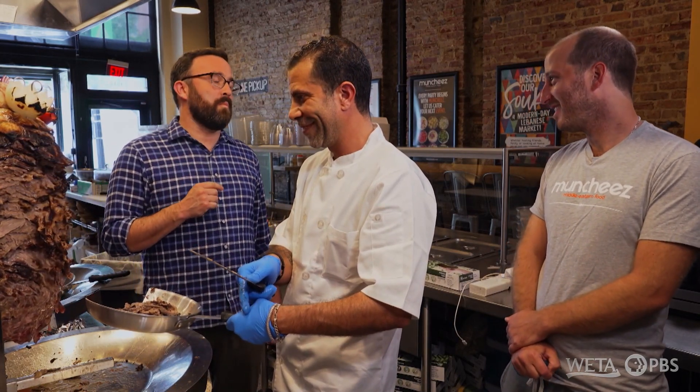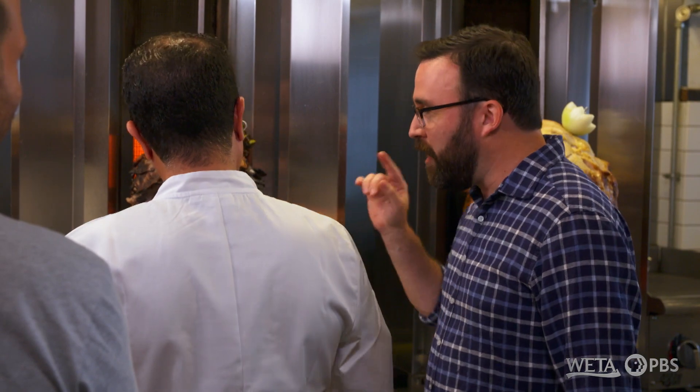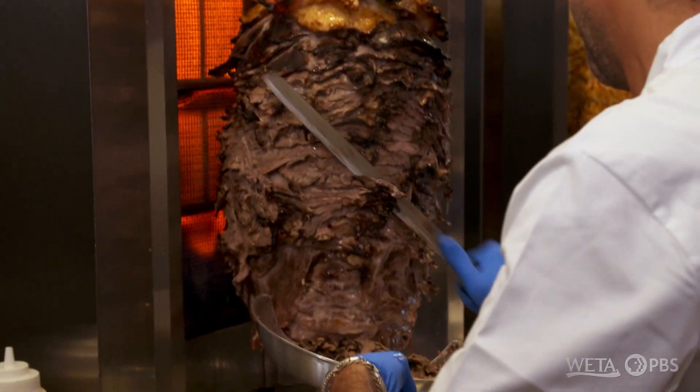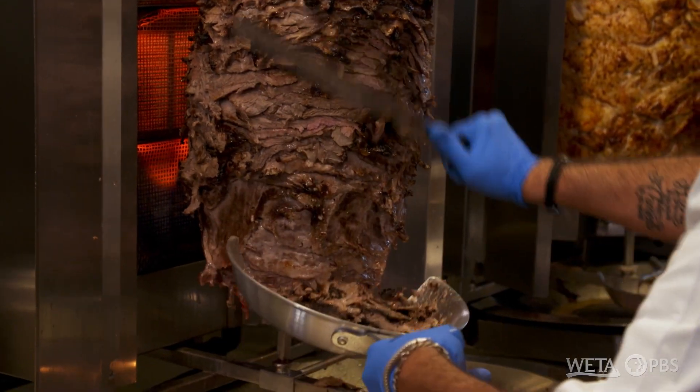Mmm. Oh my God. That's just awesome. The meat is juicy, but you still get that nice little charred bit on the edge. So how do you turn this into a sandwich?